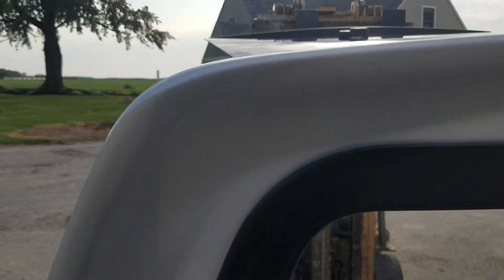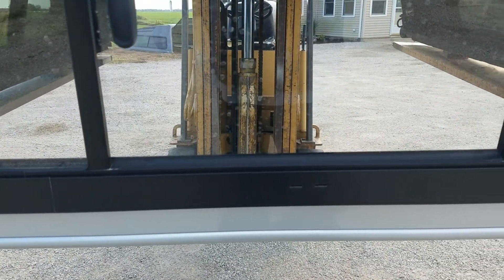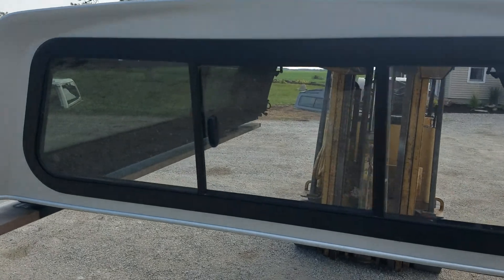There's no real damage on the front edge of this at all. It's got the tilt-in sliding window in the front.